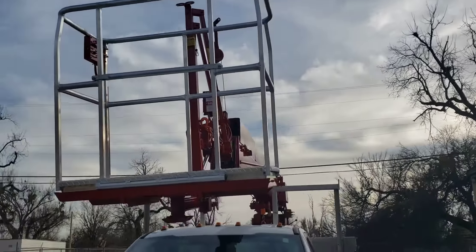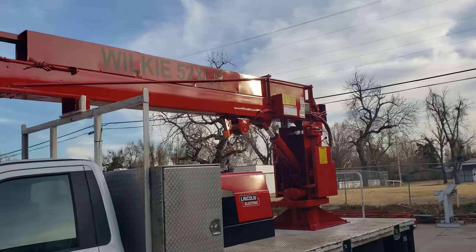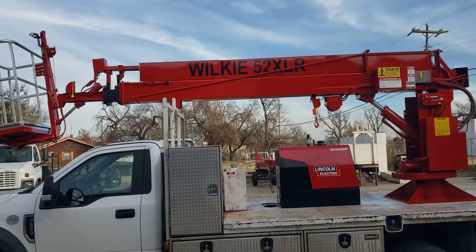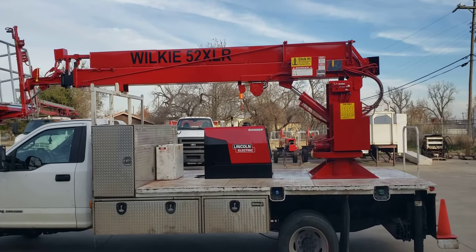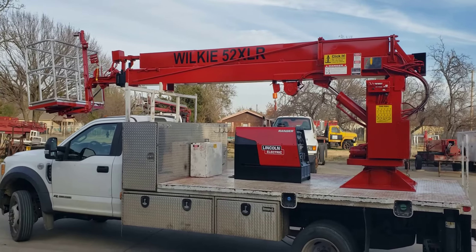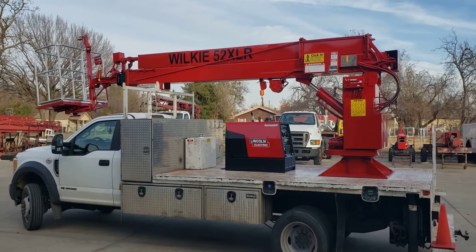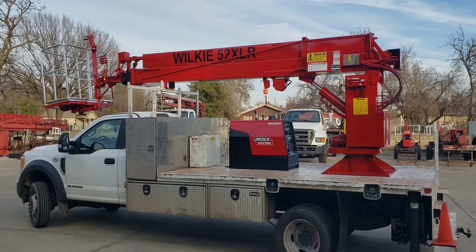This unit is sold, but I will have a video coming soon of a Wilkie that is currently in production, not yet sold, and will be available by the end of the year. If you have any questions or need anything at all, give me Brian, my brother Daryl, or my brother Bruce a shout here at Wilkie Manufacturing — we'd be glad to help. Please like and subscribe and have a great day.